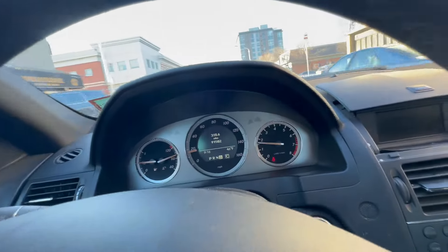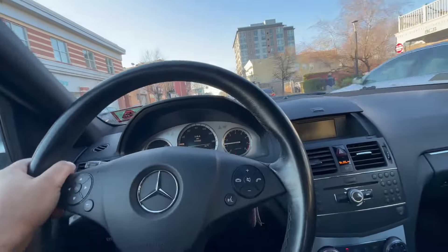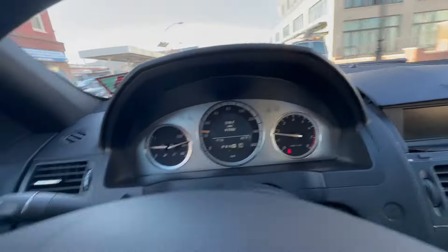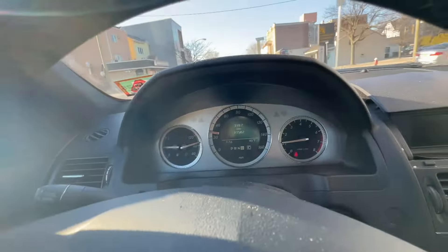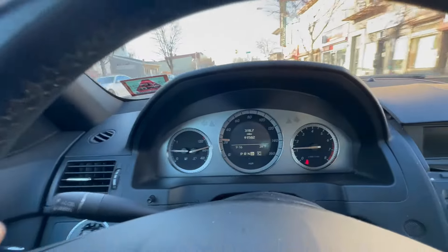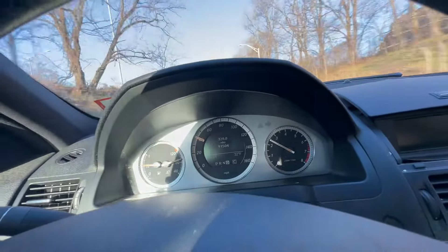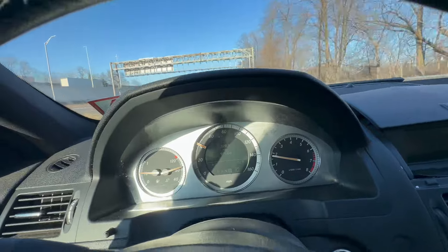Remember, the fans don't need to operate because the force of the air from driving should cool the car off. This is where we stand at. I'm gonna hit the highway a little bit and then do a few more clips. This is the normal operating temperature so far. We're on the ramp — I'm gonna rip this car for a good 10 minutes and then we'll have feedback.